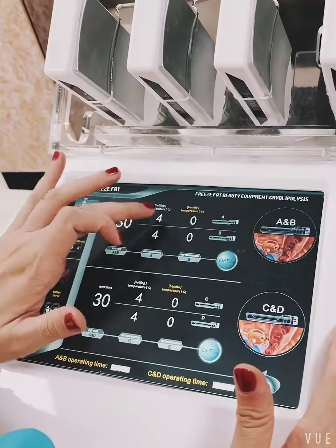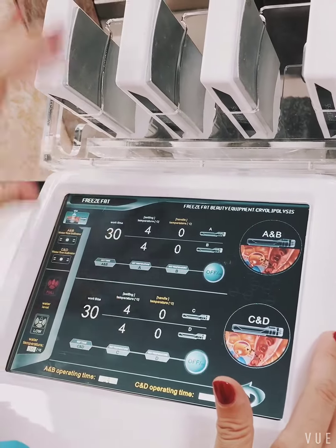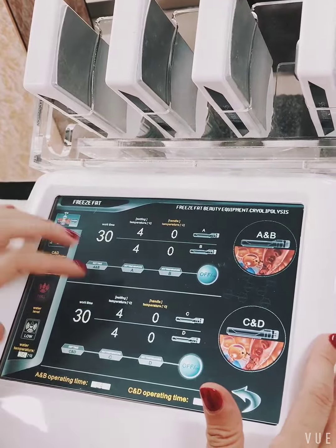You can set different temperatures for the four pieces. For example, we set the A pieces, then enter the temperature — two degrees. And then we put the B to zero. And then press the off and on button. So these two pieces are working and it will stop vibration.